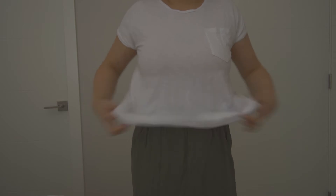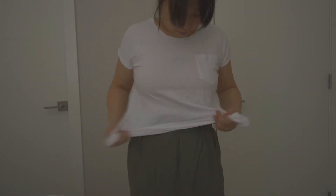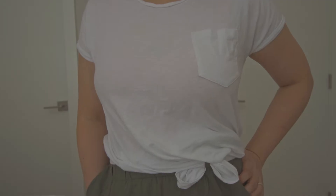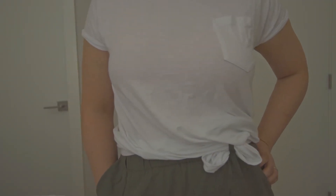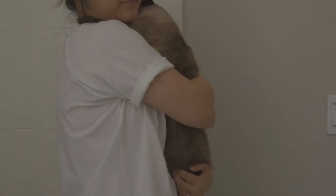Honestly, even if you do not intend to try any of these ways of styling and wearing a t-shirt, I'm just impressed at how these little tweaks can make an outfit look more polished and put together — some even changing the look of the t-shirt altogether, giving your t-shirts new life.